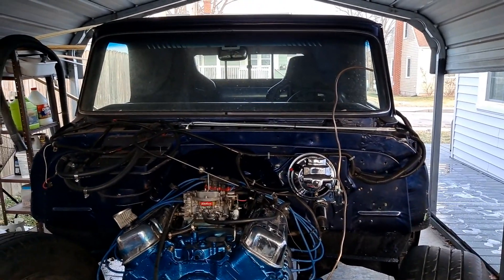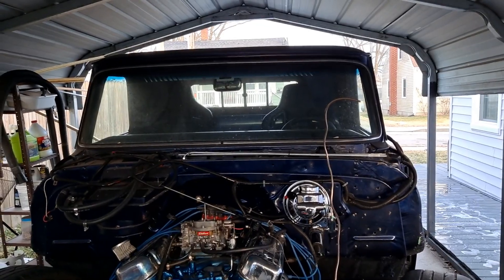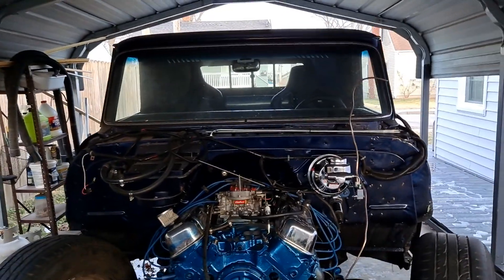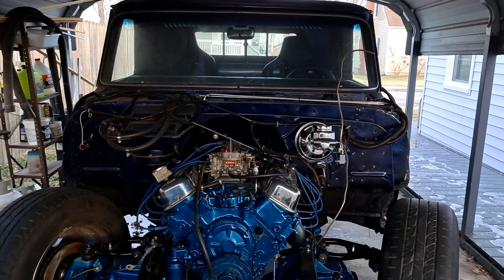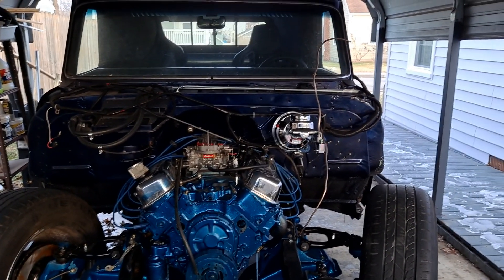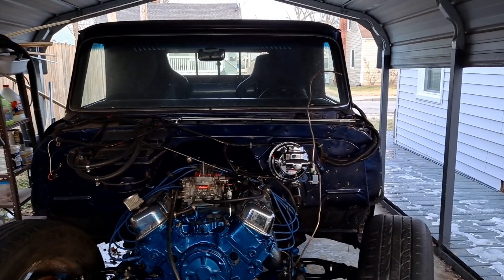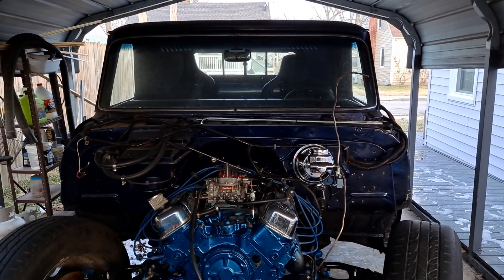So yeah, there you go — that's the announcement. The No-Name Nationals, Sykeston, Missouri. We're gonna be there — maybe in the truck, maybe in the van, we'll see where we're at in the build. If not this year, definitely next year, because it looks like this is going to be an annual thing. Look it up. Frankenstein C20 here — see ya.